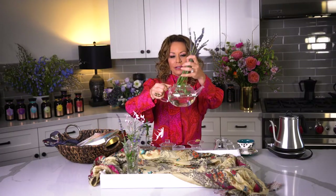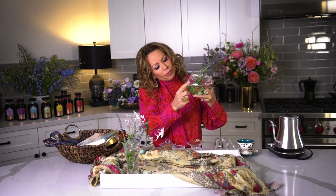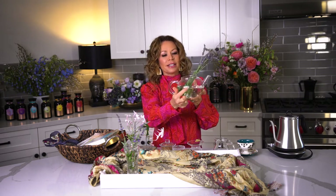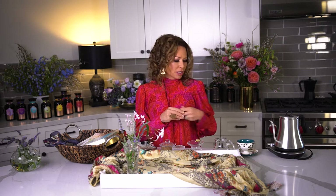This is an old teapot — these also make great little vases. It's from my first tea company, Zena's Tea. Then I boil the water and think about what kind of cups I want, what kind of accoutrement, and what I want to experience — or what I want my loved one to experience.